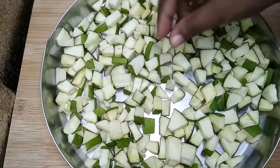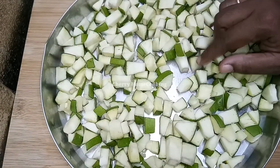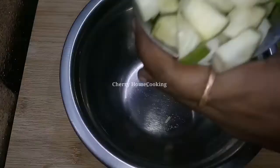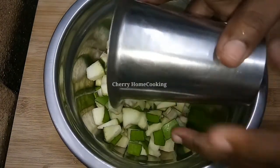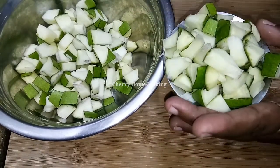I am going to cut this to size for 3-4 hours. I am going to cut this glass as well as I can.